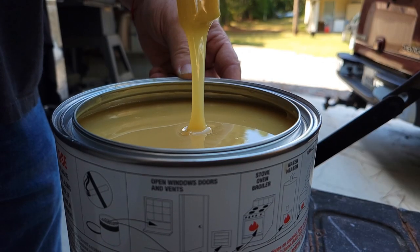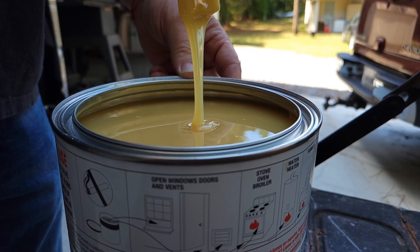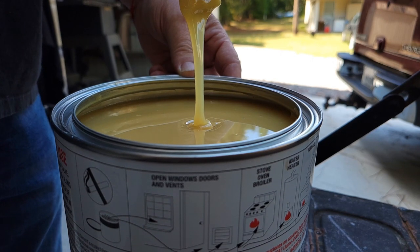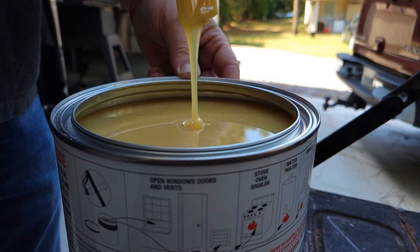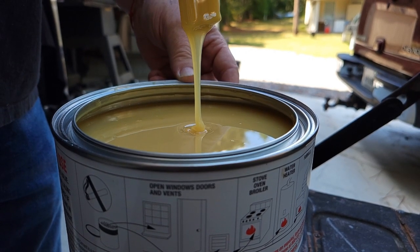I use contact cement for this kind of work, and the reason is quite frankly it works. I've had problems with spray glue and headliners falling out because of heat, especially down here in the south. People are going to say there's a lot of stink from contact glue — yes, it does stink — but after a little while it doesn't anymore, and it works very well in these applications. I've never had a headliner issue with contact cement.